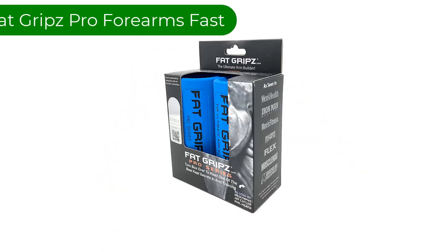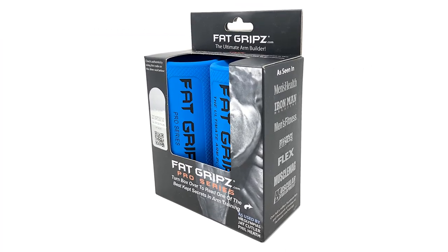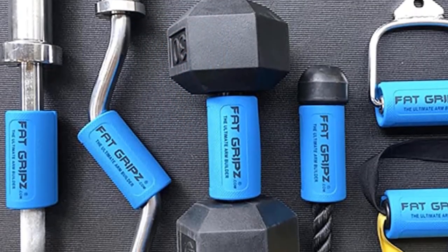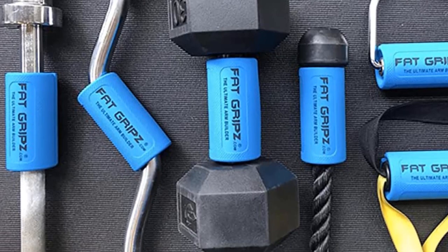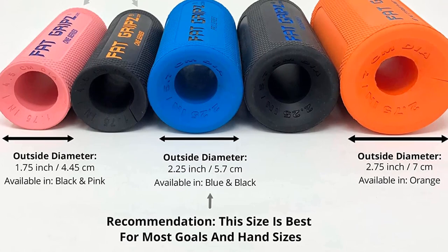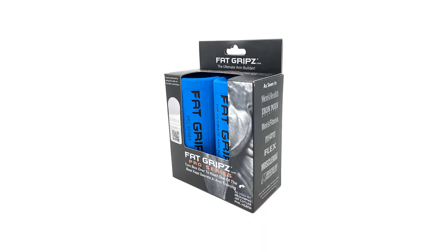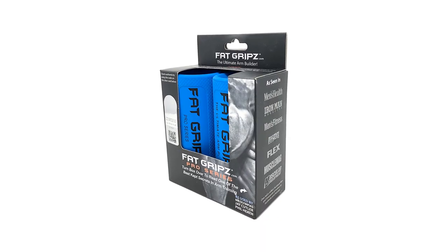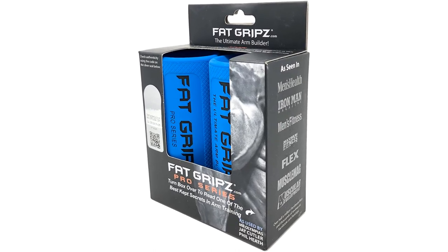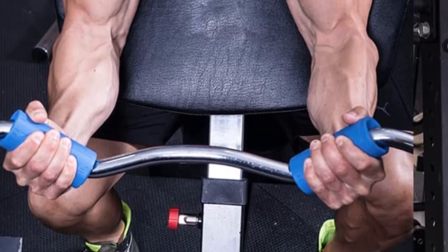Number 1. Our best pick is FatGrips Pro Forearms Fast. These are very simple products but that's not to say they aren't effective. There are countless alternatives that serve the same function, but to our knowledge, this was the original, or at least one of the first to really promote this concept. It can be added to dumbbells or barbells and basically makes the bar thicker, making it harder to grip. This is a great option for anyone who doesn't really want to start dedicating a lot of time to training the forearms but would still like to see improvements in this muscle group.